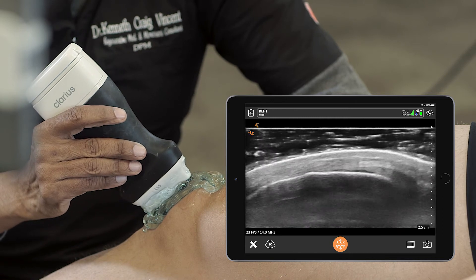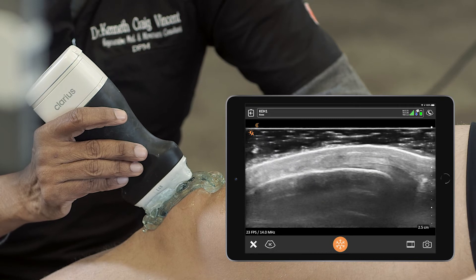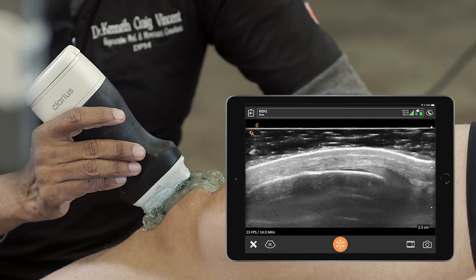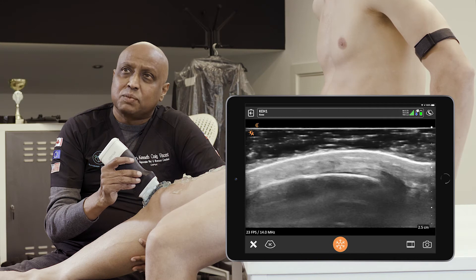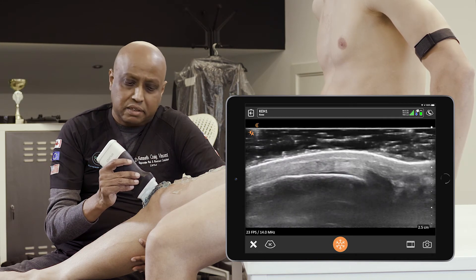At this region we are able to appreciate the suprapatellar bursa, which should not appear hyperechoic unless there is bursitis. This is a physiological knee — a knee that is in good condition.